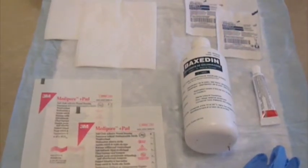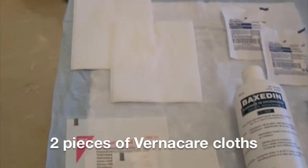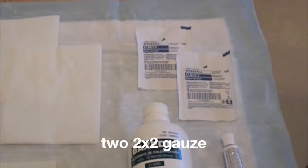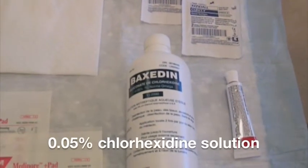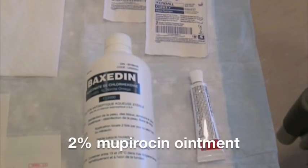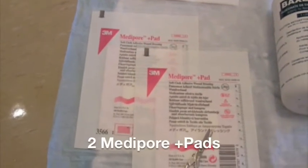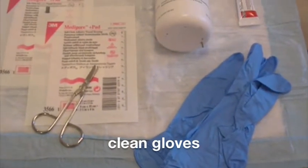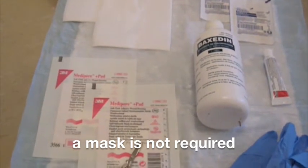In order to do a routine exercise dressing change, these supplies are required: 2 pieces of vernicare cloths, 2 packages of 2x2 gauze, 0.05% chlorhexidine, 2% mupirocin ointment, 2 pieces of Metapore Plus pads, scissors, and clean gloves. Remember, a mask is not required for this clean technique.